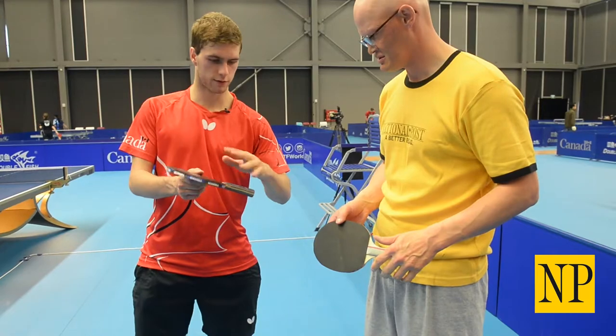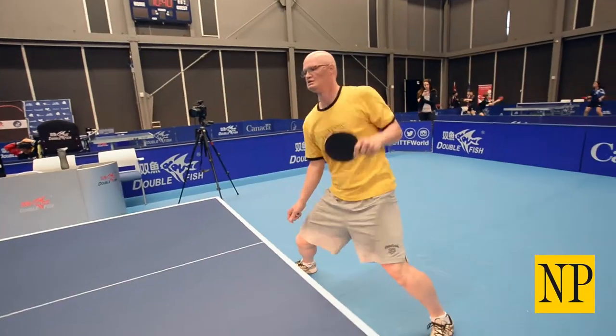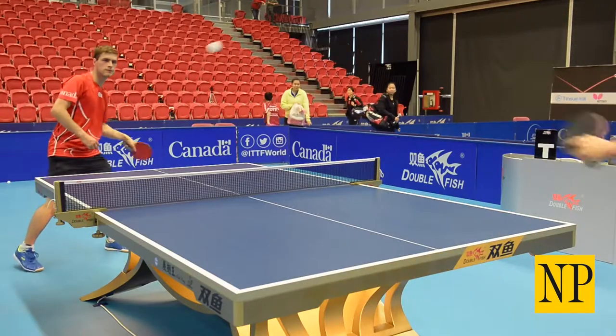The racket — those three fingers go on the handle, and then this finger goes on the racket. Your thumb should just go back like this. That's the classic grip, what we call the shaking grip.